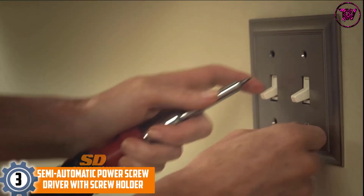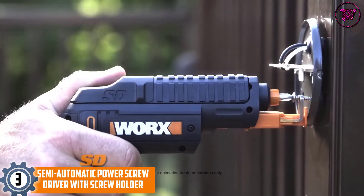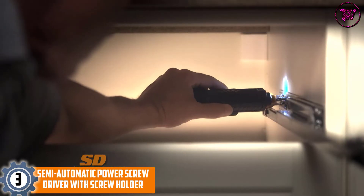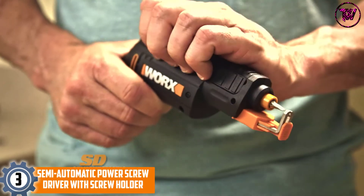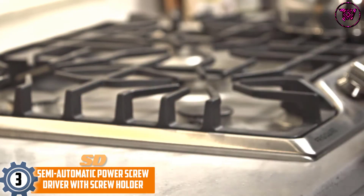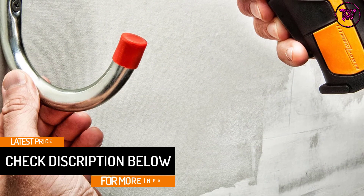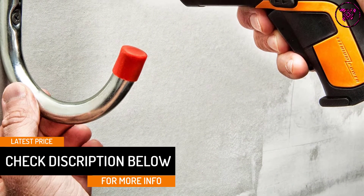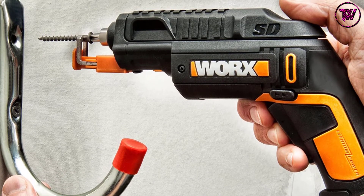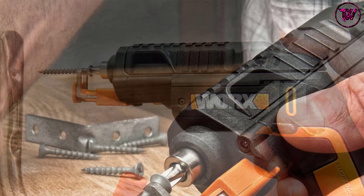At number 3: the WORX WX255LSD Semi-Automatic Power Screwdriver with Screw Holder. It is a sturdy and compact tool that speeds up screw installation. It's among the easiest to use, thanks to its design and portable nature. It comes with a conventional 1/4-inch hex shank to handle bits, which are very effective and quite easy to fit and remove. The slide action function enhances quick performance, and the bit moves seamlessly into the open slot for safe handling. The tool also has a robust and durable screw holder and supports one-hand operation.